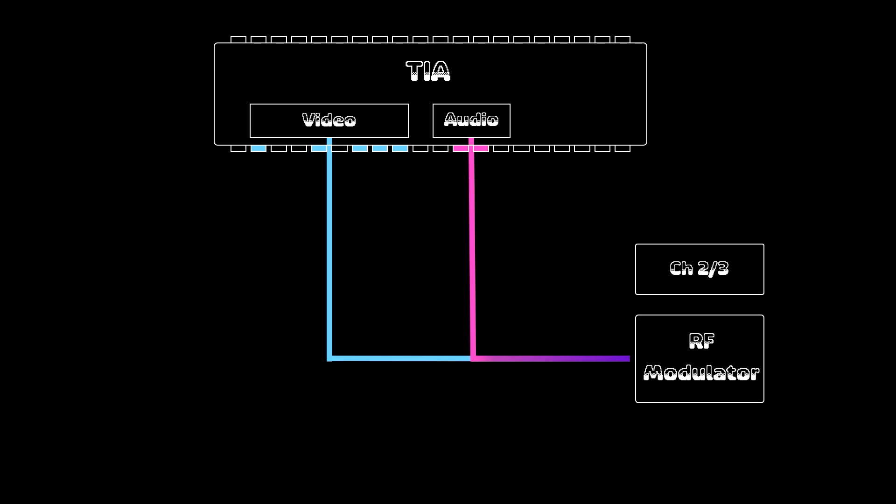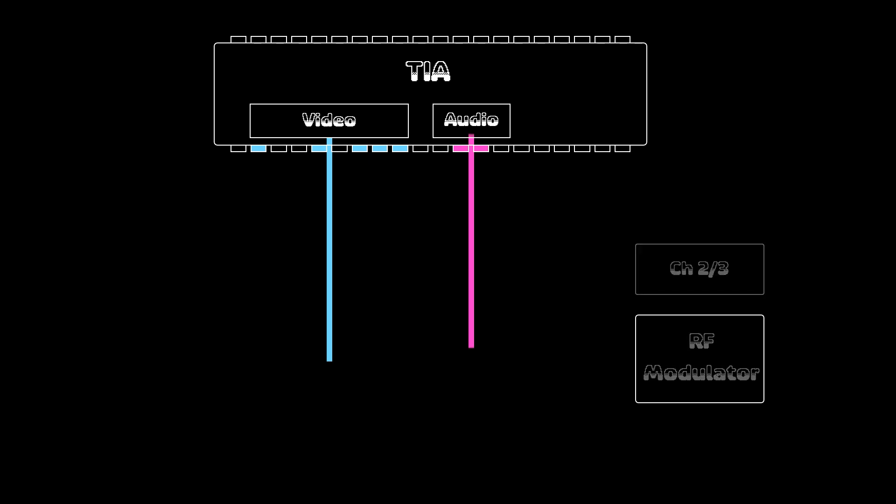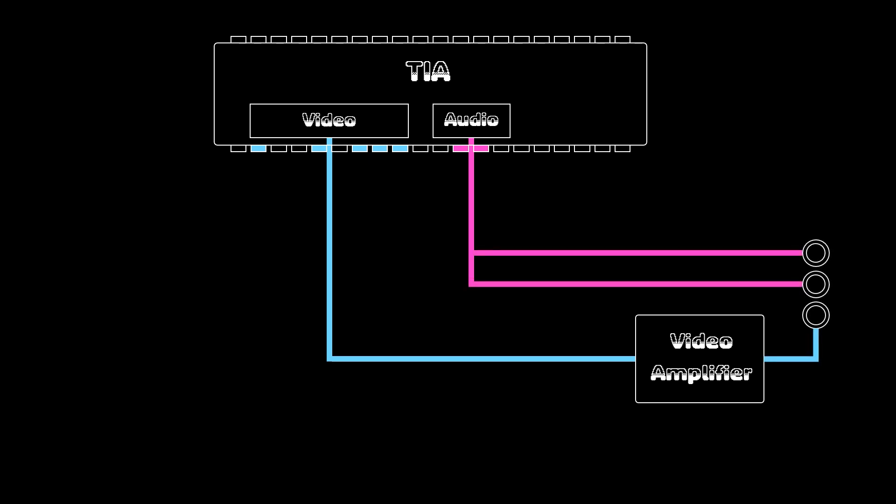If you look at the TIA chip, you'll see that the audio and video signal come out of the chip and are combined together. From there, the signal is fed into the RF modulator, which modulates it so it can be picked up on either channel 2 or channel 3 on the TV. So what we need to do is first separate the audio and video signal — if we don't do this step, the video signal will be noisy and unclear. After that, we need to take the RF modulator out of the picture and replace it with a video amplifier circuit. And finally, we need to output both the video and audio signals to an external connector that we can plug into our display.